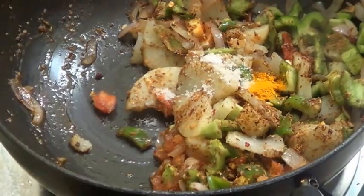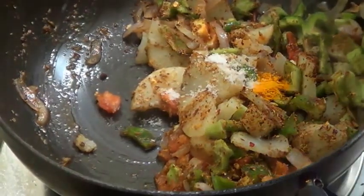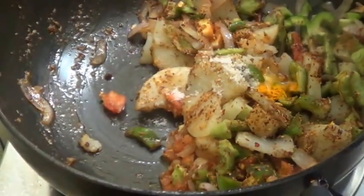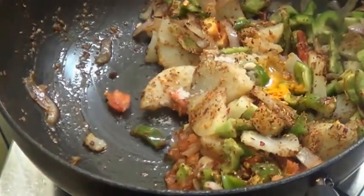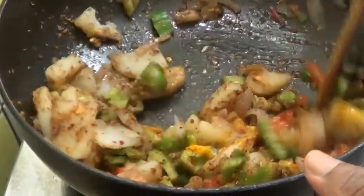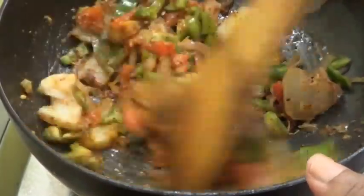Add a bit of turmeric powder. Add lemon juice — I am using half a lemon. Now mix this all well and just cook for 2-3 minutes, because we want the capsicum to be crunchy.